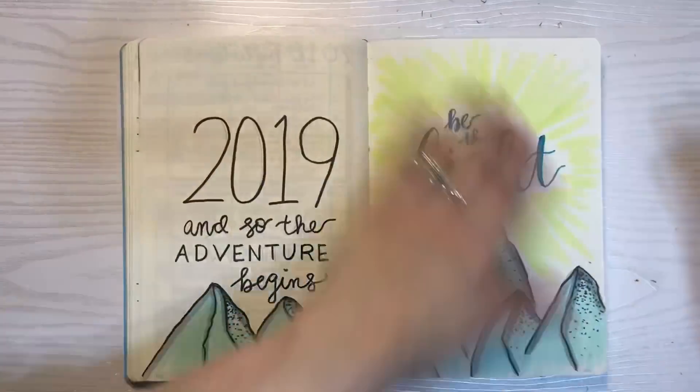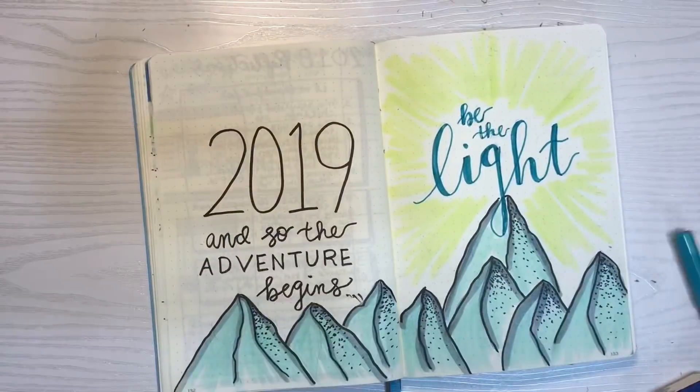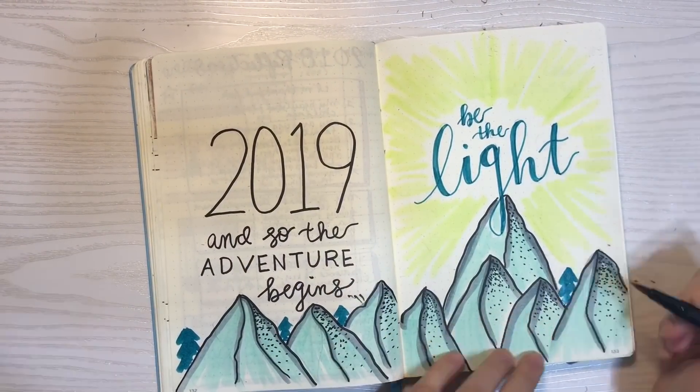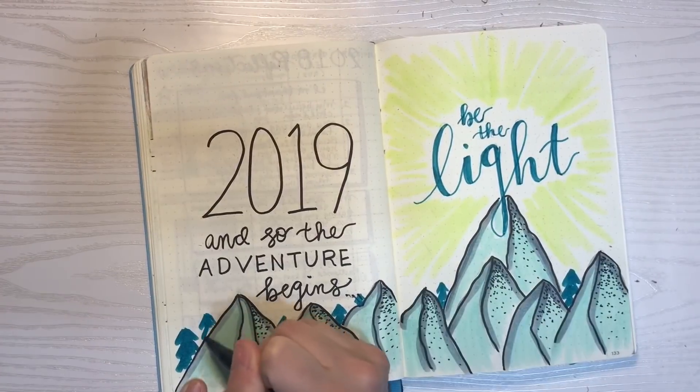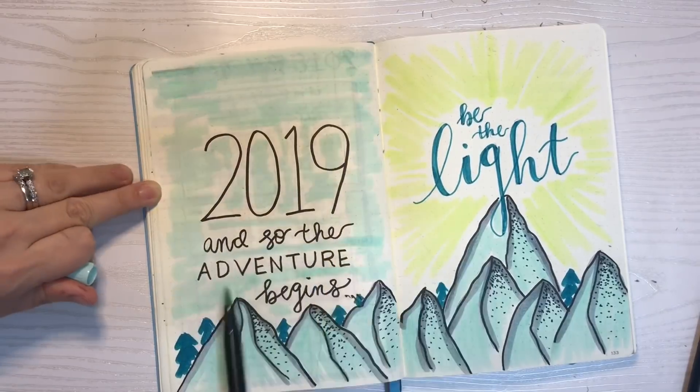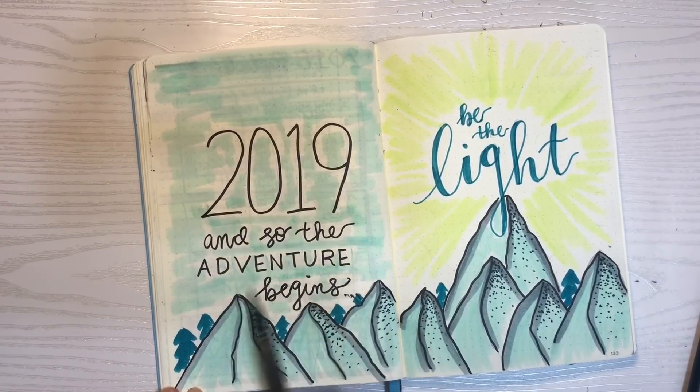For those of you curious about the Tombow colors I'm using, I will have that all linked down below. These are part of the new set of Tombows that they recently released last month. But again, setting the tone for a new year in your bullet journal is very important and I can't wait to show you what I've come up with.